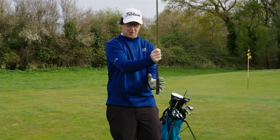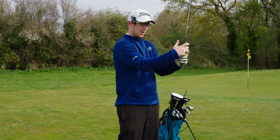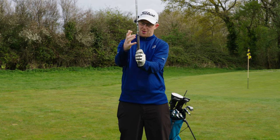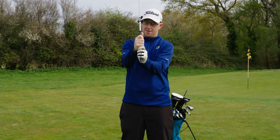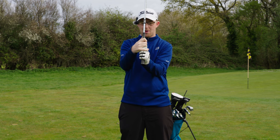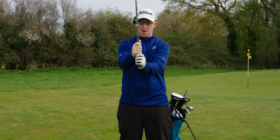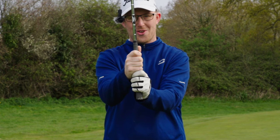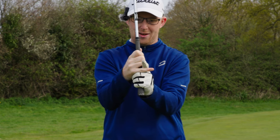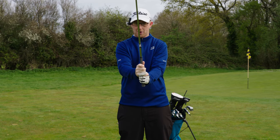Our left hand, if you're a right-handed golfer, will go on the top of the club. Our right hand goes below. If you hold it like a baseball bat, your fingers are touching behind the club, but there's nothing wrapped around them — they're just touching, independent of each other. If you take your index finger on your left hand and the pinky of your right hand, slide your hands together, and you should be able to close — that is your interlocking grip.